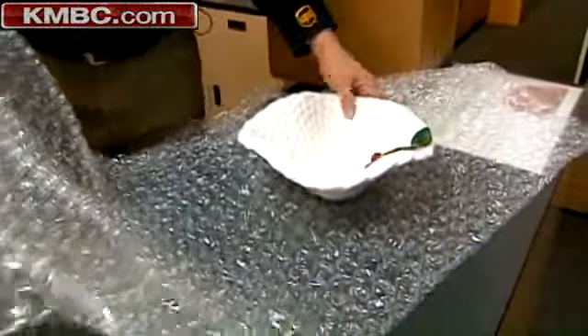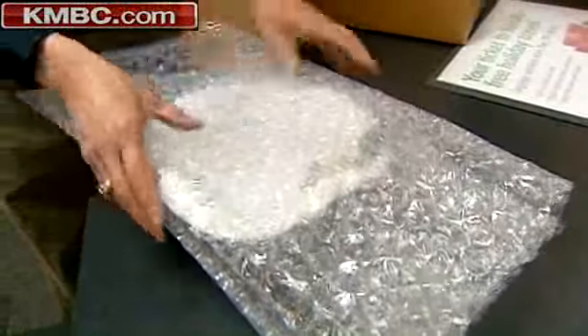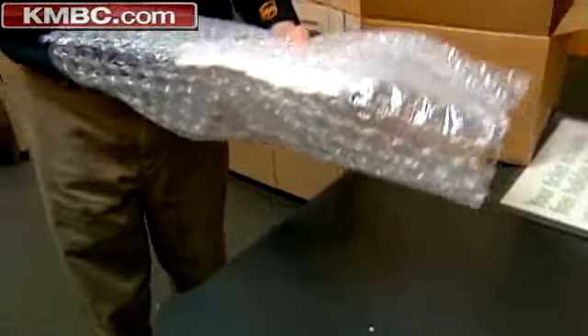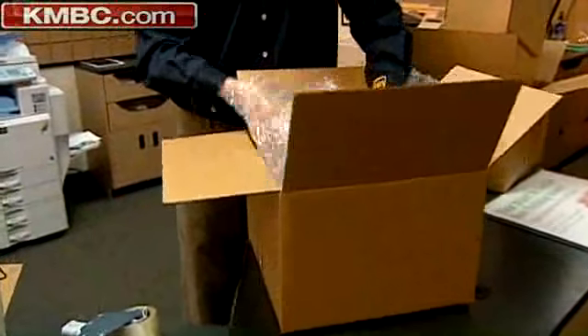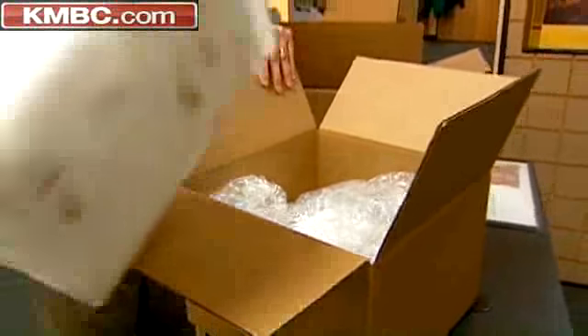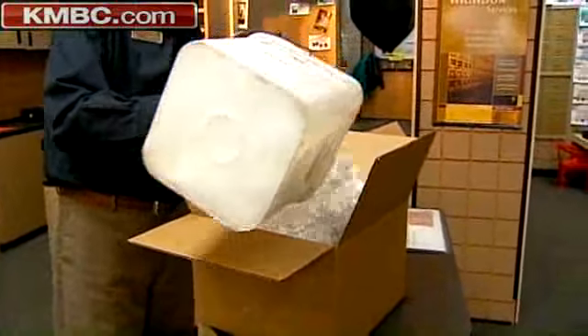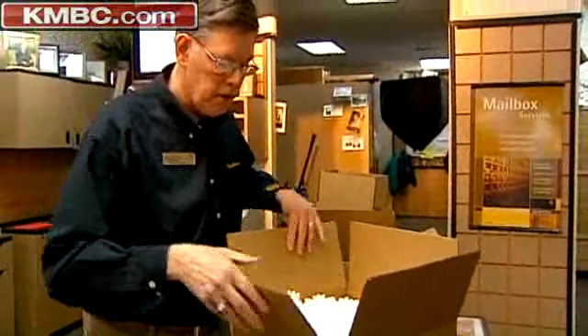If you have something that's fragile — let's say this expensive vase here — wrap it carefully in bubble wrap. Make sure you have the right size box with plenty of separation on the side wall. A few packing peanuts at the bottom. Fill it completely and make sure you have plenty in there.